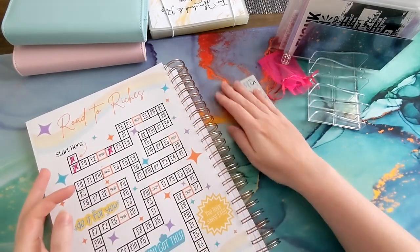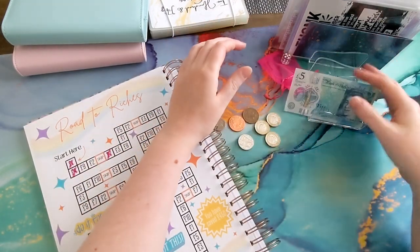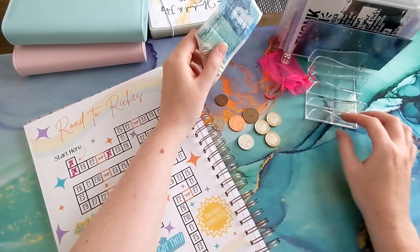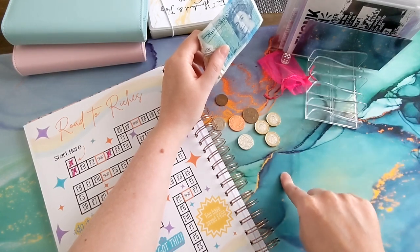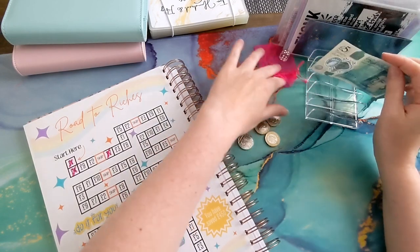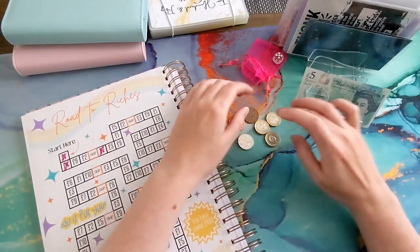We've got a new cash tray — it's actually an eyeshadow tray from Temu, I think it was like two pounds. New mat as well, I went all out! And I've got a calculator but it's nowhere to be found.